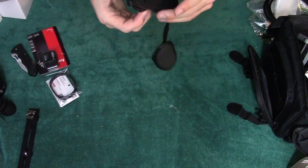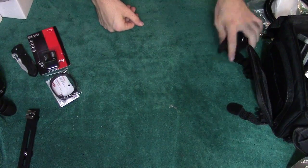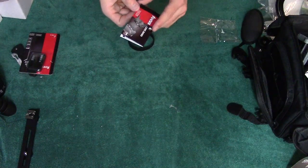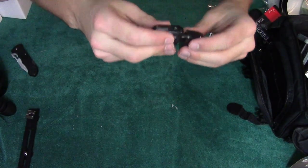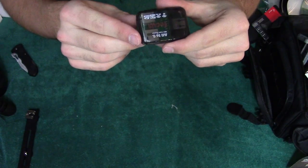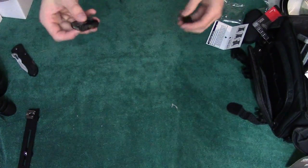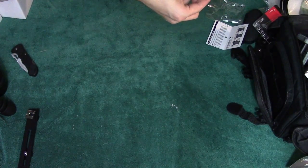This is a hand strap — insanely useful. I am going to love the crap out of this for sure. That's going to probably be my main thing I use. My dad has one on his camera and it's pretty nice. This is a focus ring — a lens band. This can come in handy. This is a card reader — it plugs into your computer, super simple. It's good that I have another one since I already have one.